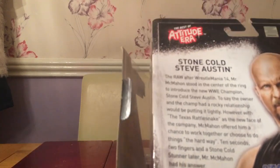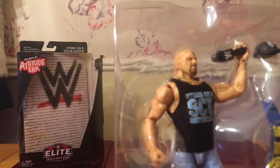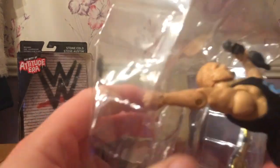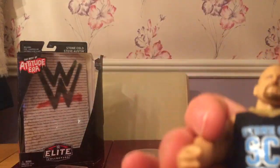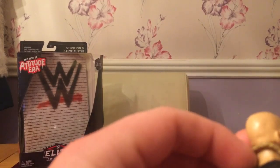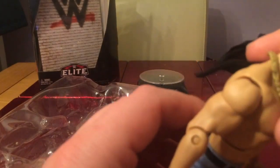Let's have a look at the figure inside the box — if I can actually open it. Nice looking figure actually, let's get him out. He comes with his SCU university vest.